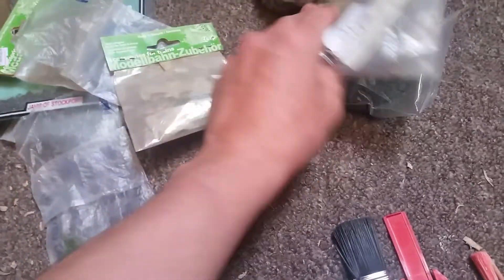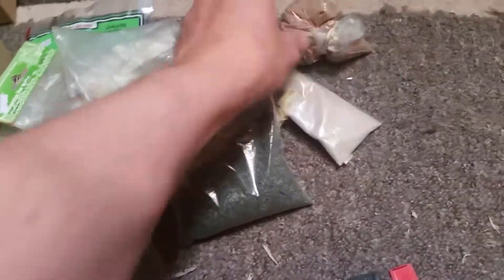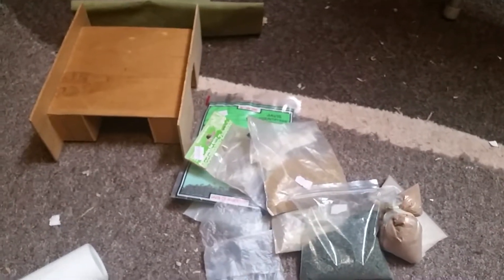I've got bits of stuff and I want to see what I can make just salvaging scrap, so that I've got a railway that's cost me nothing.